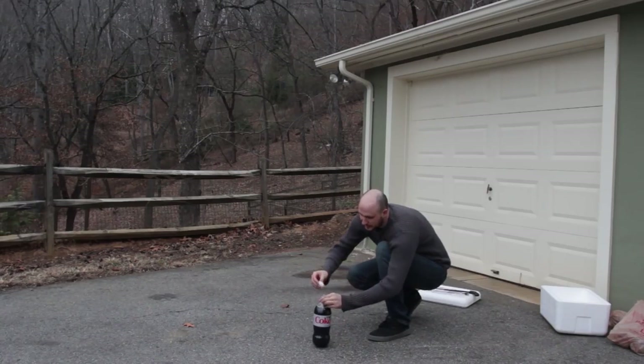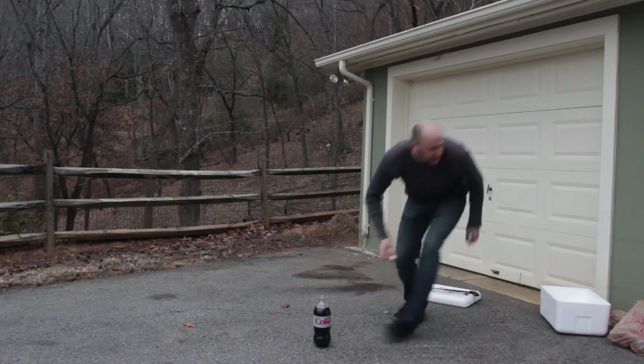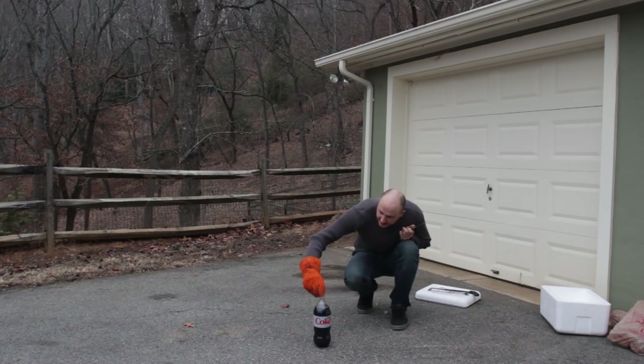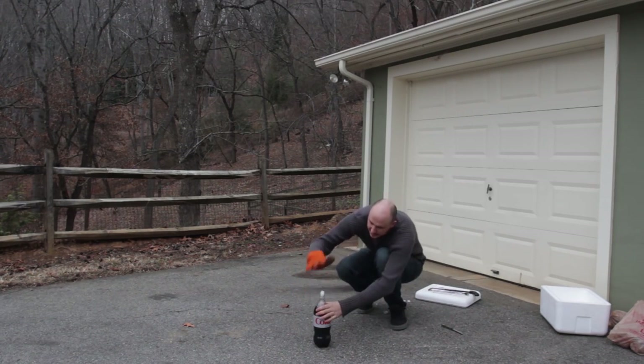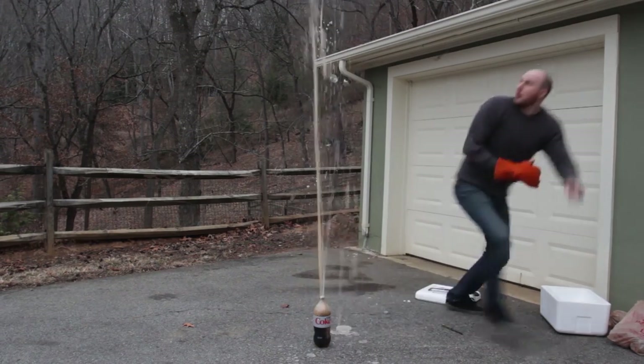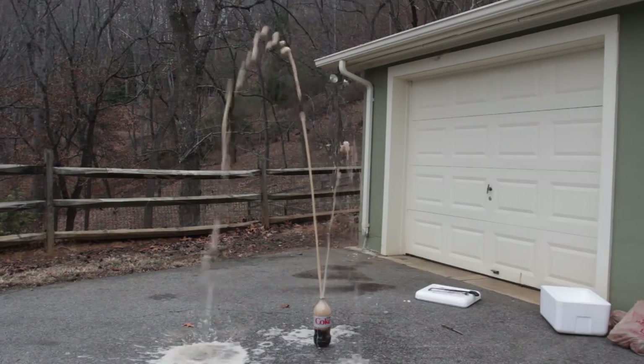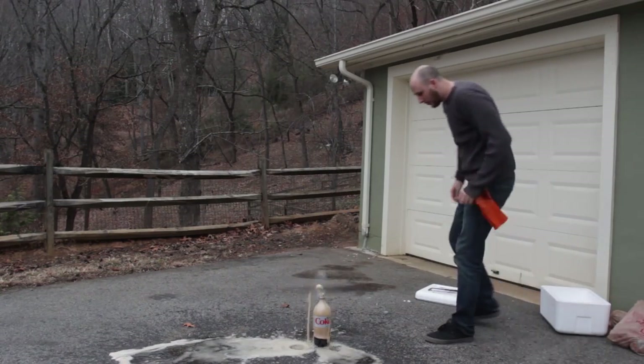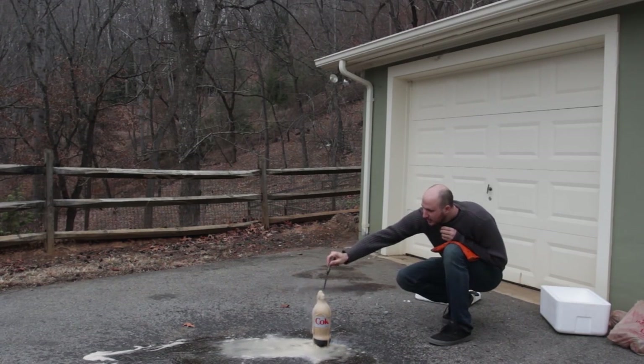Alright, I've got here Diet Coke, and I'm going to stick a piece of dry ice in there. This one is too big. Alright, I'm going to stick it into the bottle — let's see what happens. Whoa! Oh my gosh! Did you see that? That's crazy! It's still coming out. Wow!